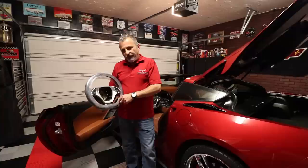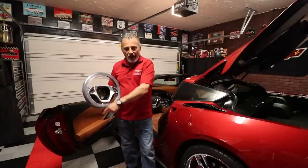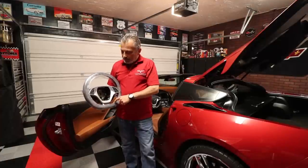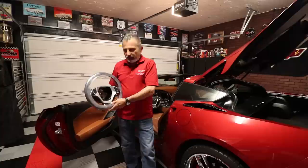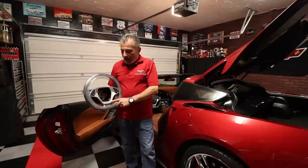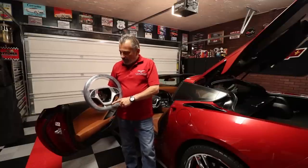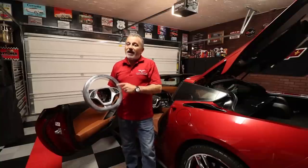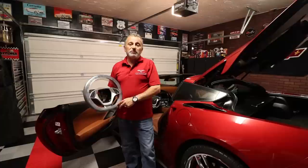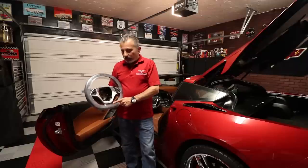Those of you that have a 2014 or 2015 steering wheel, you know what I'm talking about — you have the round bottom on it. In 2016 they changed it to have the flat bottom, and that's what they've gone all the way through till present time. I've been wanting to have one of these for a while, I like the look of them. My wife Jennifer got me this steering wheel for Christmas and I've just been so busy I haven't had a chance to put it on yet, but today I finally found the time.